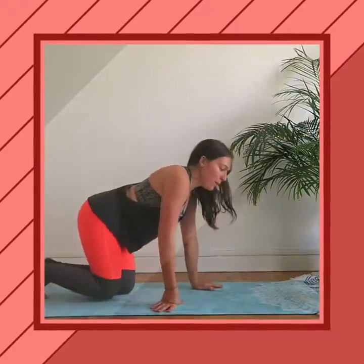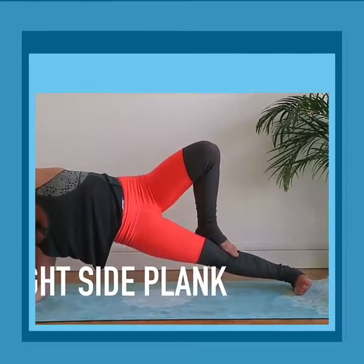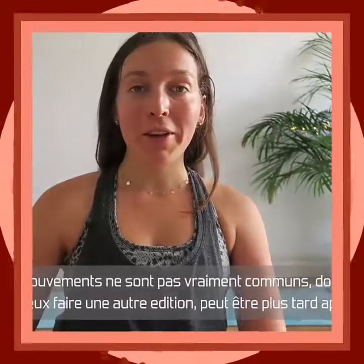Now is our high plank with the kicks — we're going to start with left leg kicks. I know these moves are really not common, so let me know what you think.